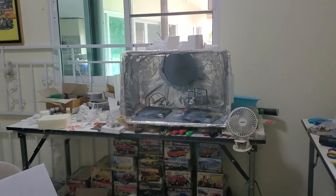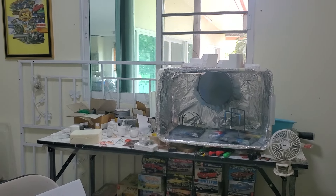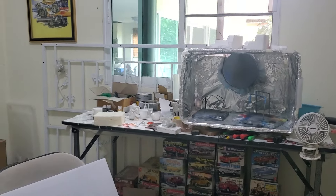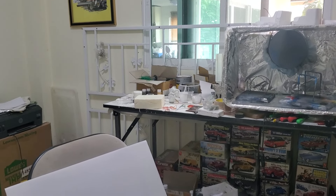Hey everybody, I just finished my Willys, so I decided to make another video. This was going to be a bench update video, but since the Willys is finished, I'm going to try to combine them into a short video.